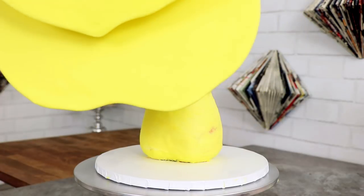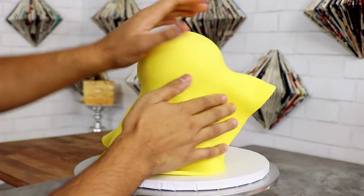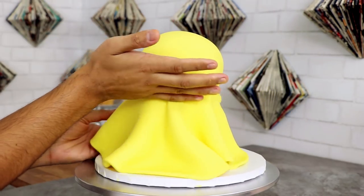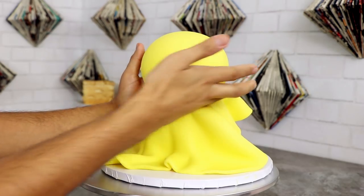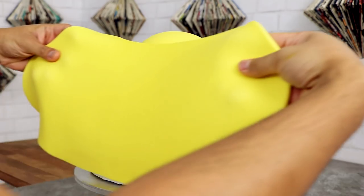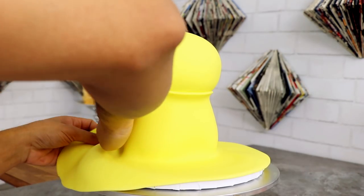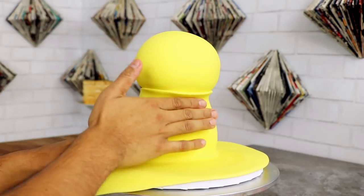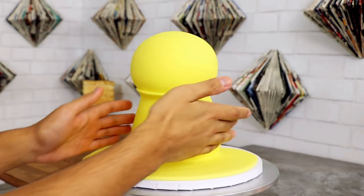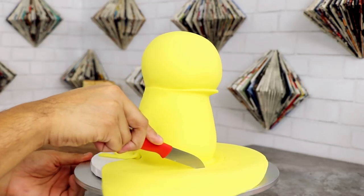Once I was happy with my buttercream, on went a very large piece of yellow fondant. I decided to cover my cake in two pieces of fondant. Using my fingertips I wrapped the fondant around the head and cut away the excess with a paring knife. Then on went my second piece of fondant to cover his body, wrapping from front to back so I can place the seam at the back of the cake — it'll be covered by more of Pikachu's features, like his tail and those two brown spots he has on his back.